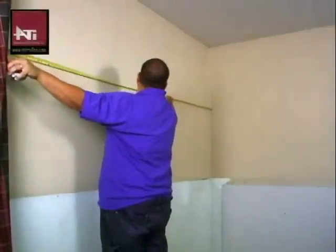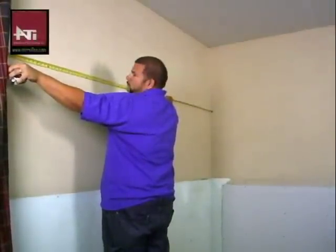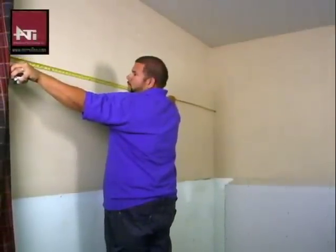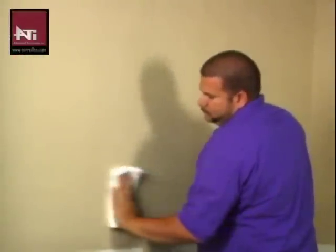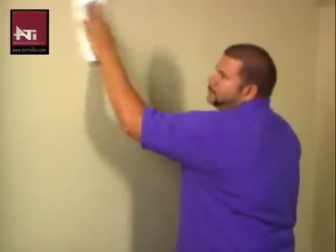First you will want to measure the area to be covered to determine how many panels you will need. Before starting the installation, clean all surfaces with alcohol. The surface must be dry, smooth,